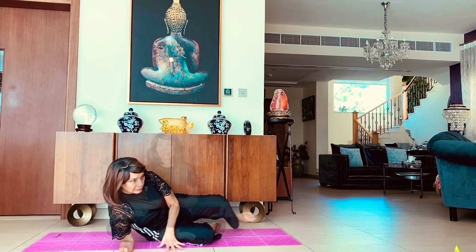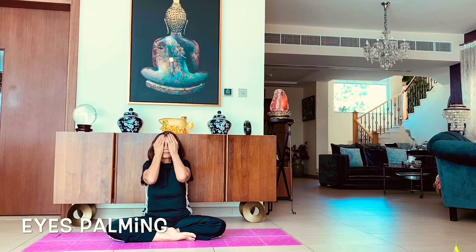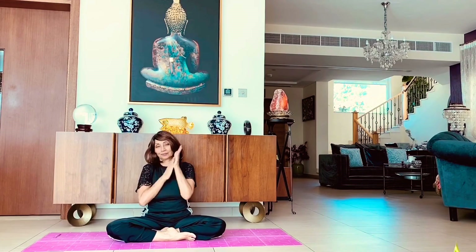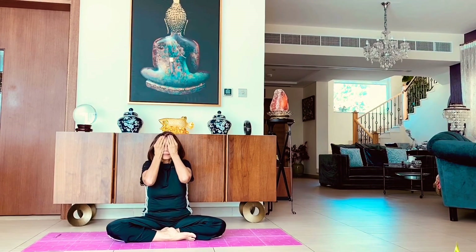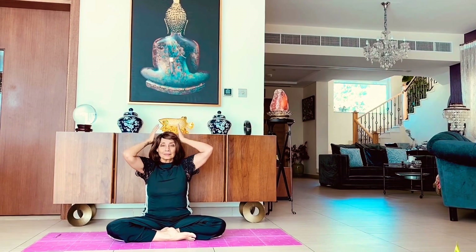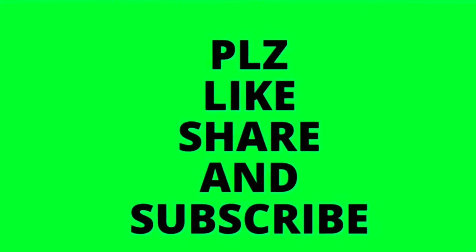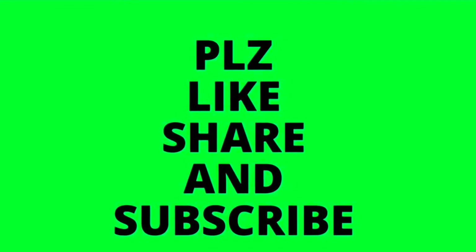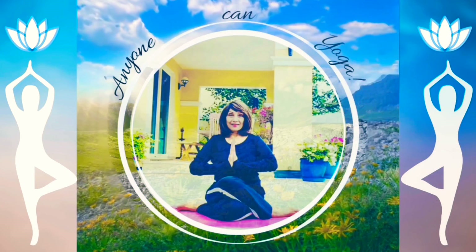When we are done we come out from the right side and sit down. Here we are doing some friction on the palms by rubbing them together and cupping the eyes for rest. And that's the end of the session. Thank you — please like, share, and subscribe to my channel. Anyone can yoga. Namaste.